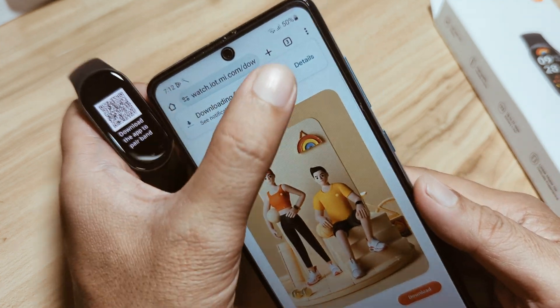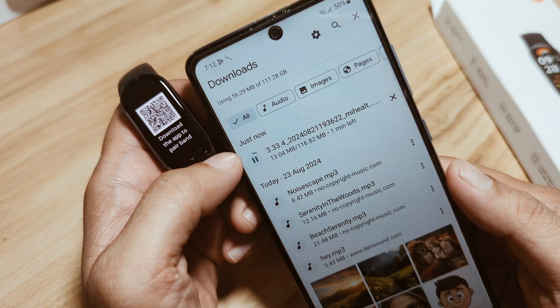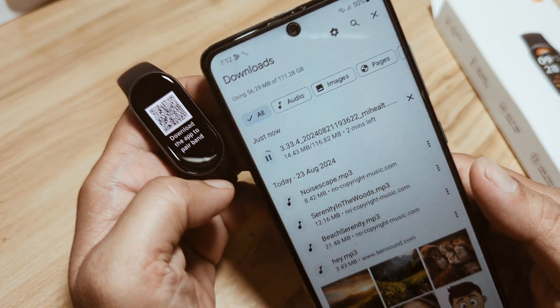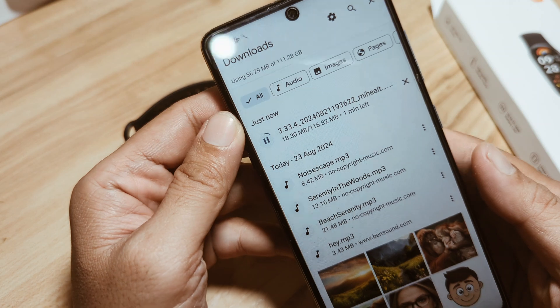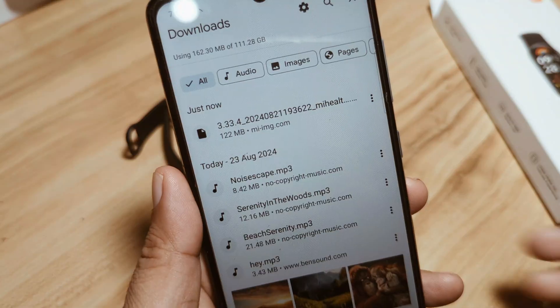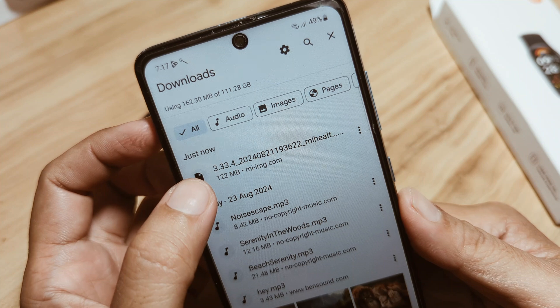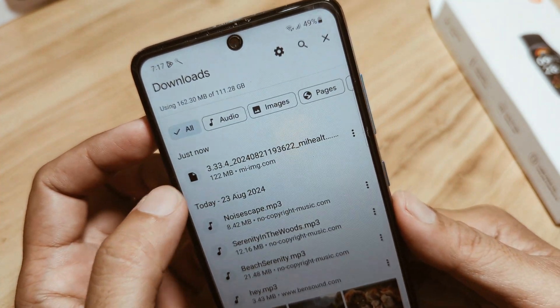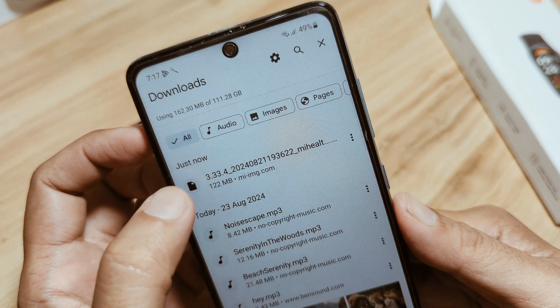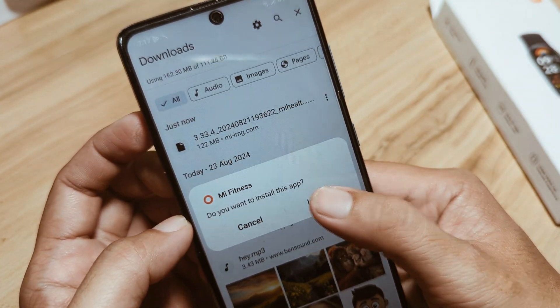It's now downloading. We still have about one minute remaining — the file is 116.82 MB. Okay, as you can see we have successfully downloaded the Mi Fitness APK file, so let's install it. A prompt appears: 'Do you want to install this app?' — tap Install.